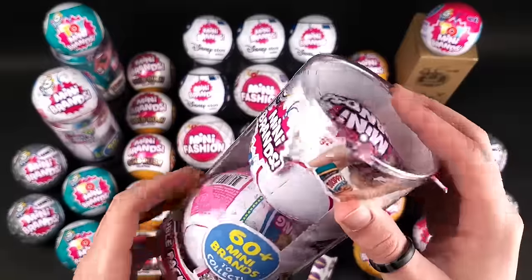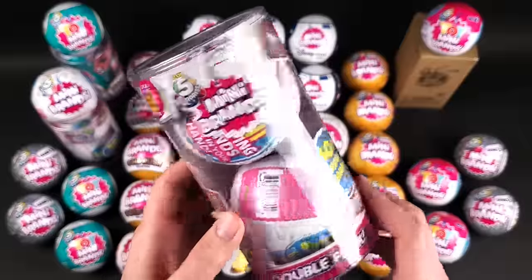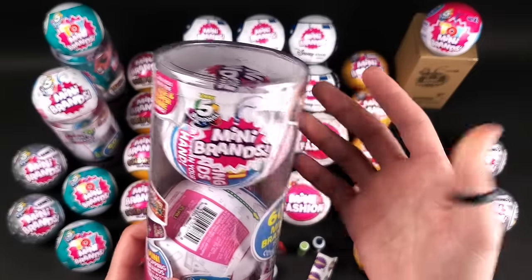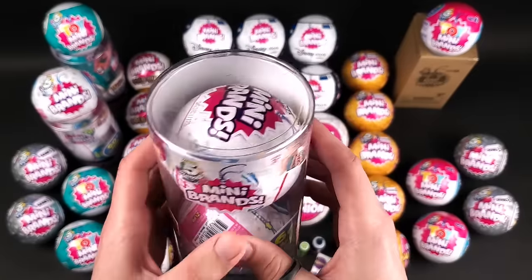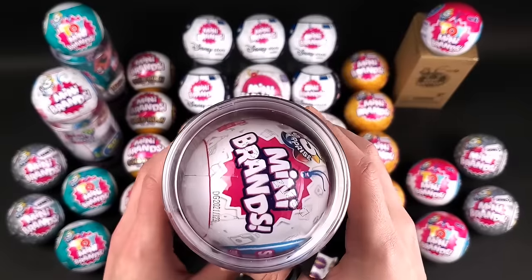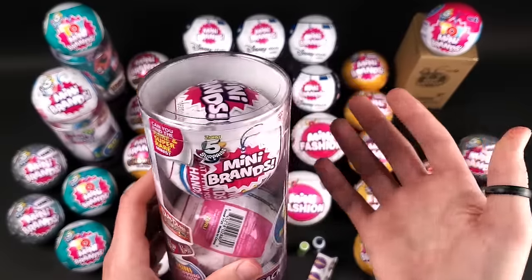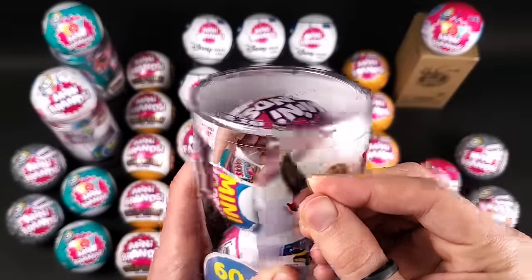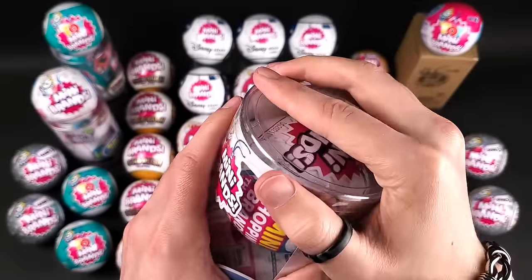I got them from Amazon — that's where I found them to be the cheapest. eBay was running pretty high prices. I never actually had a container like this; whenever I would buy Mini Brands they used to be in cases at Target and things like that. They're making this really difficult to open.